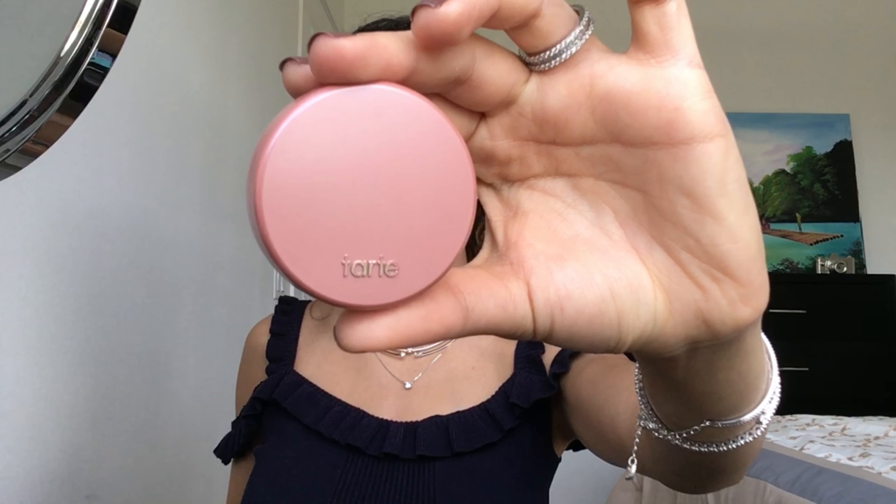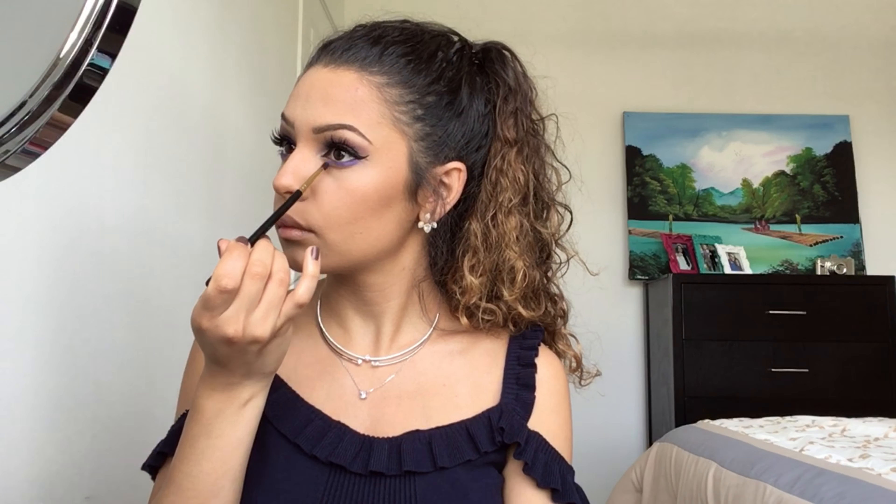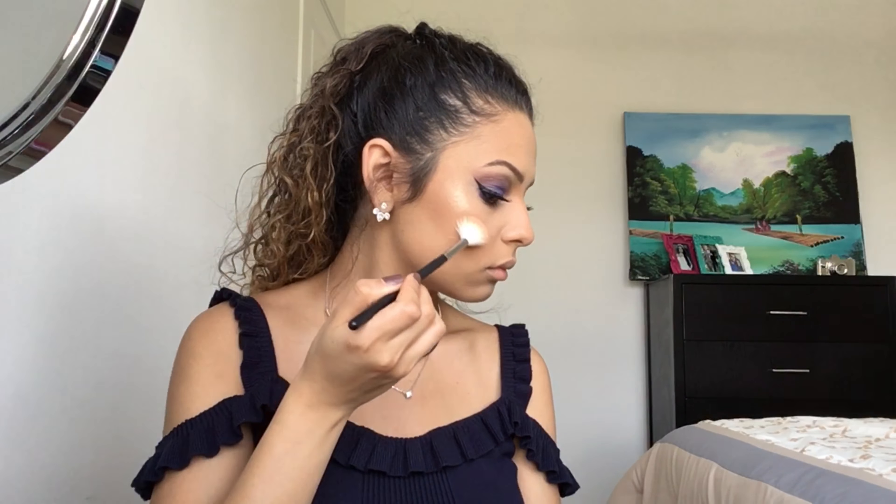For the blush, I'm using the Tarte Blush in the shade Party. And of course, you can't forget to highlight, so now I'm using the Karma Beauty highlighter.